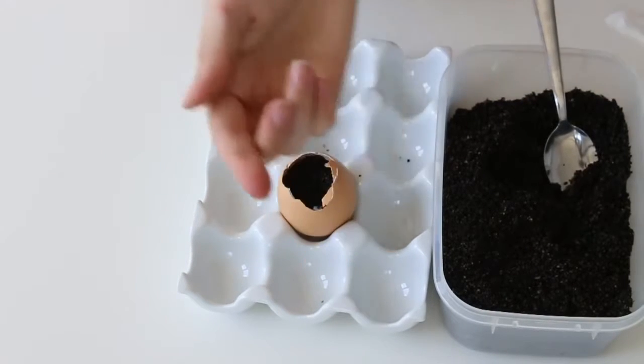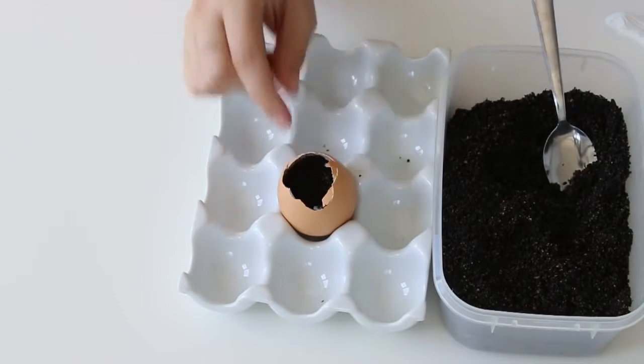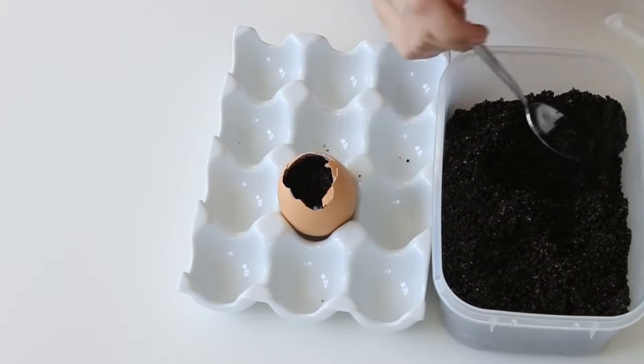You can see how tiny the seeds are — I'm taking three of them and popping them in the soil, then I'm going to place a little bit more soil over the top.